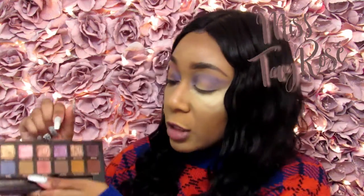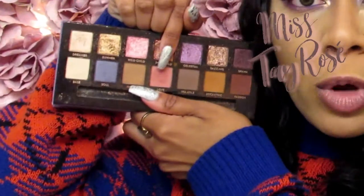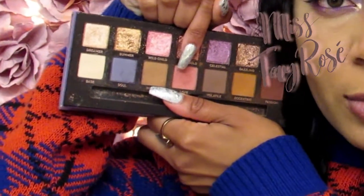I'm going to go back into the same Norvina palette and take the shade Love, applying it directly above the Soul and MAC 003 mixture so I can create a gradient effect between the pink and the purple on this eye. I'm going to use a smaller eyeshadow brush so it can be aligned right around the boundary of that purple shade I applied earlier.